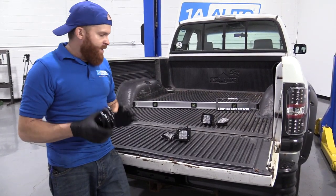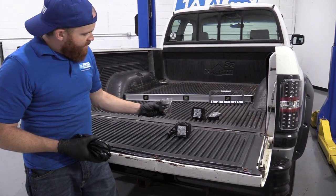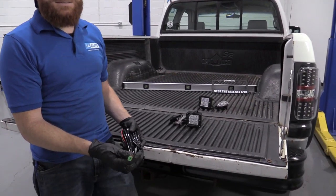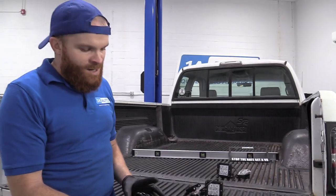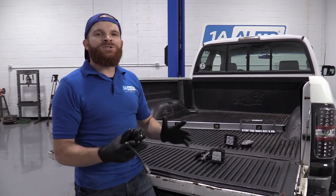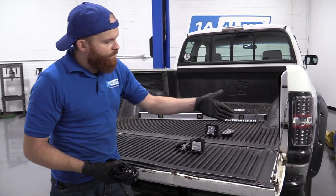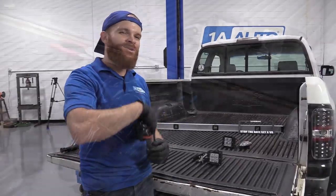So we have a kit — you get a light pod, a little mounting bracket, and all your hardware. The only problem with this wiring harness is it's set up for one pod. I don't want to run two separate wiring harnesses straight up and down the whole truck. So I'm going to show you something very basic: we're going to splice in another end so we can use two pods, one for each side of the bumper.